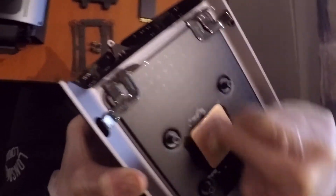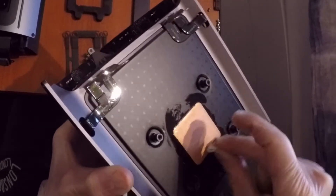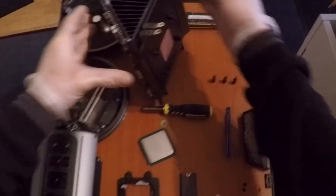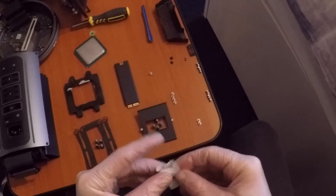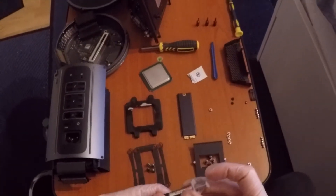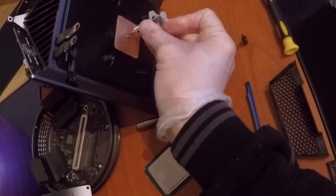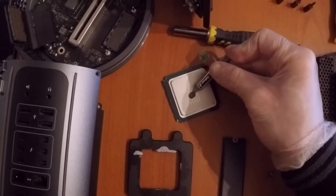The next step is cleaning off the heatsink from the residue of the previous thermal paste. It's dried throughout the years, so cleaning it off nicely helps the heat spread properly. A couple of problems with the CPU if you're not testing it — for example, the memory channels might not work, which is really annoying, or it might not even boot because it can be fried.